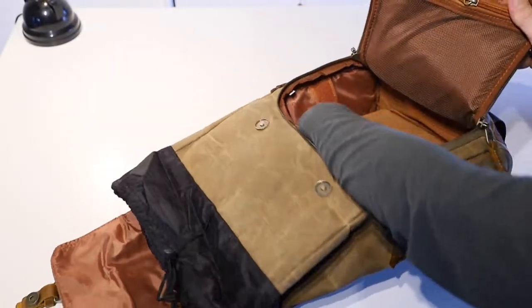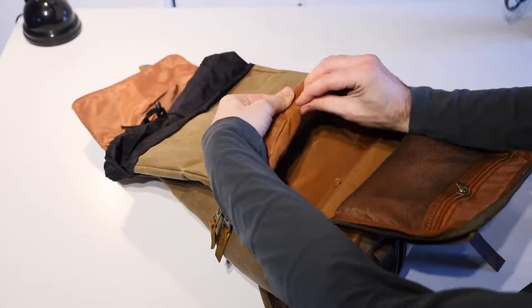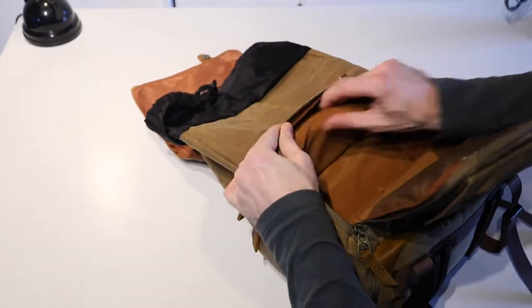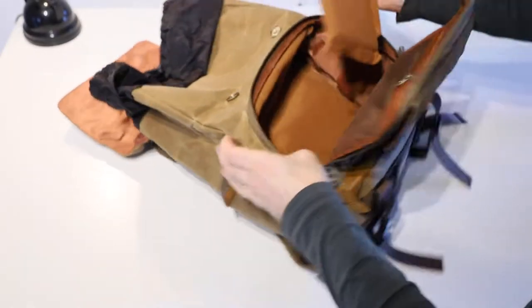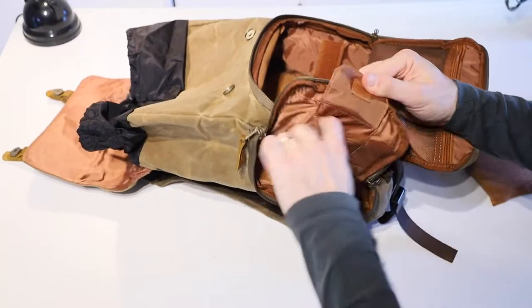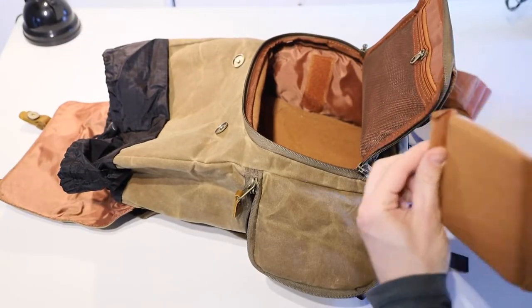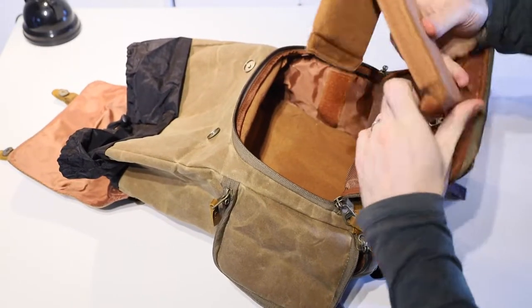This front pocket is essentially the same section for accessing the whole bag. We've got all of these velcro adjustable padded partition segments that let us set up the camera section of the bag the way that's going to work best for us. These padded partitions have velcro on the ends and can velcro to each other or to the sides of the backpack, so we can adjust them to best fit our lenses, camera body, and other gear.